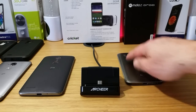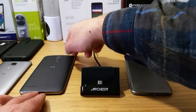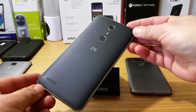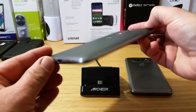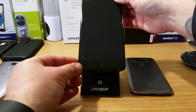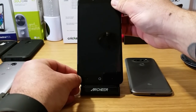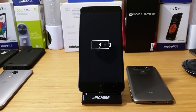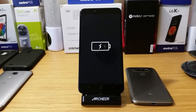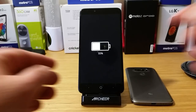Removing the LG G5, let's test the ZTE ZMAX Pro — an excellent affordable device with a big six-inch display. Plugging it into the charging dock, it went in pretty smoothly with no problem. We are getting the notification that it is charging — currently at 55% and charging. The device is upright, which is exactly what I wanted.